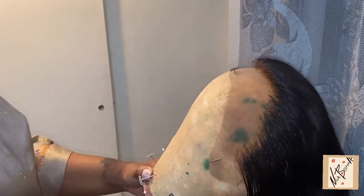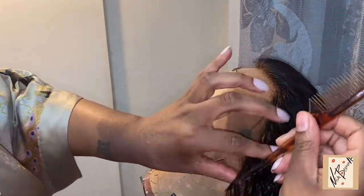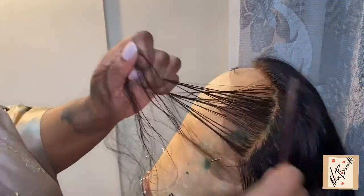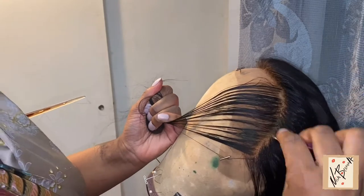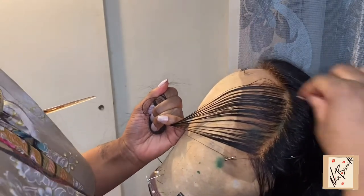This time I use a comb, but you can use whatever you have handy. I comb it out and as you can see the hairline is starting to look a little bit more natural compared to the top part. I just continue doing the same thing until I feel comfortable with how it looks.